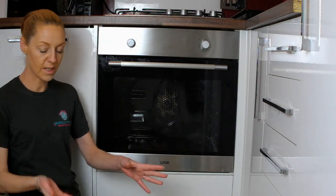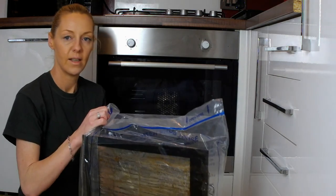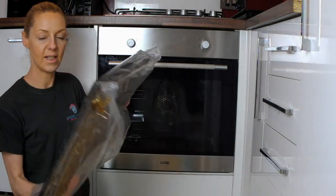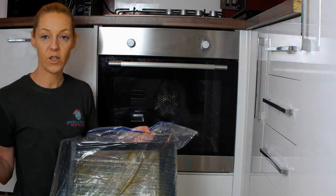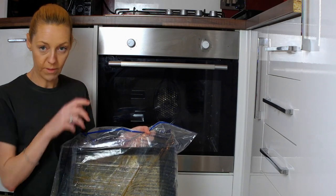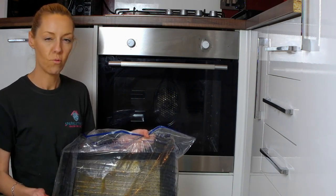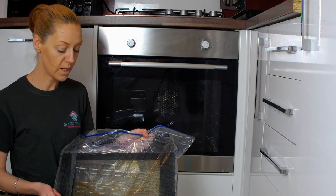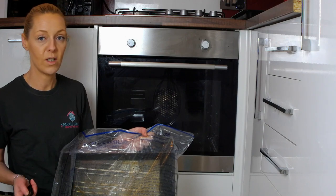Now the trays have been in the bag for 45 minutes. As you can see they are still looking a bit grubby, but what you do is if you've got a big kitchen sink, just take them to the sink and rinse them off and give them a scrub. But if, like me, you've got a small one, take them to the bath, get the shower head on. Really hot water works best with this, and give it a scrub.